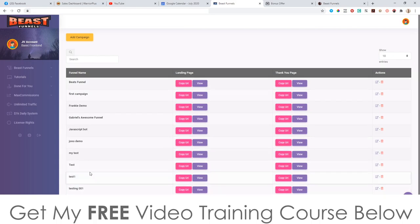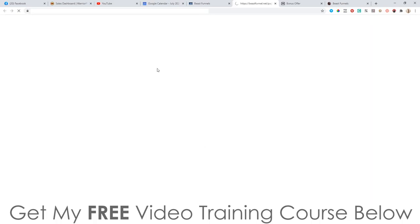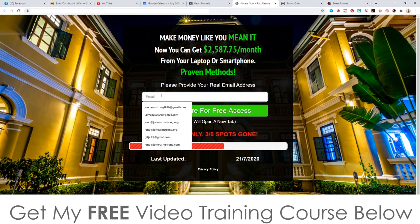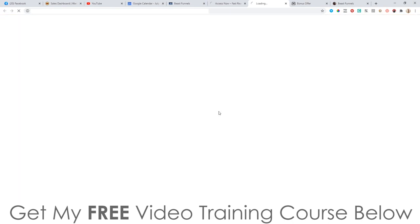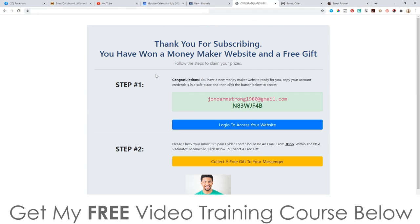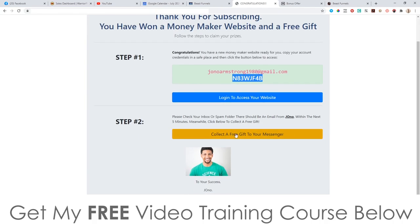Simply click 'save and publish.' Here's the squeeze page — people will enter their email address, click to get free access, and it's got scarcity built in. It will take them through my affiliate link that I plugged in, through to the offer I added. It will automatically redirect them to the thank you page where they can get their money-maker website completely for free, needing to refer people. Every single person they refer goes straight onto your autoresponder.